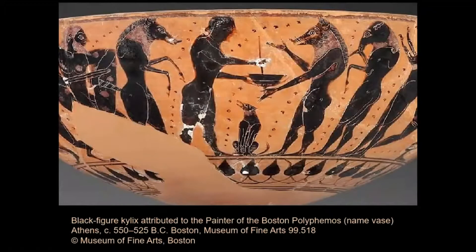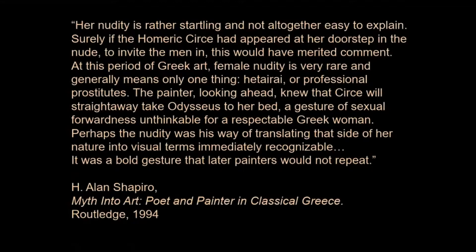The Painter of the Boston Polyphemus seems to admire literacy, but if we try to read the writing, it doesn't make sense — the painter wanted to give the illusion of writing, but the inscriptions are apparently just nonsense words. The cup is only around five inches tall, so it would have been hard for most users to read it. As for Circe's lack of clothing, here's what Professor Alan Shapiro has to say: 'Her nudity is rather startling and not altogether easy to explain. Surely, if the Homeric Circe had appeared at her doorstep in the nude to invite the men in, this would have merited comment. At this period of Greek art, female nudity is very rare and generally means only one thing — the hetairai, or professional prostitutes. The painter, looking ahead, knew that Circe will straight away take Odysseus to her bed, a gesture of sexual forwardness unthinkable for a respectable Greek woman.'